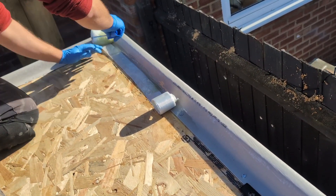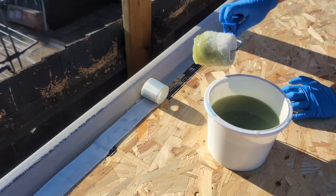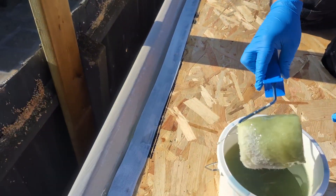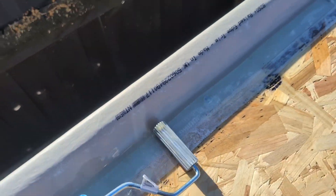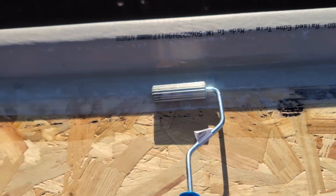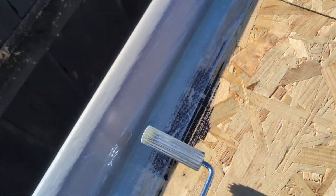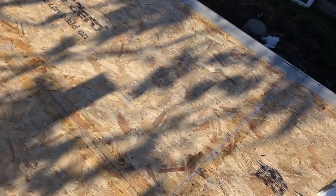Put more resin on top of the bandage to help stick it down. Repeat that process throughout, making sure to overlap where any bandage meets other bandage. You can go back and reapply extra resin on areas that still look dry. When the bandage starts to look a little clear, use your consolidation roller to roll over the surface — this pushes out any excess resin or air bubbles to make the finish as smooth as possible. Repeat that same process over all the joints. It's now cured and gone clear with no white spots, which means enough resin was applied.